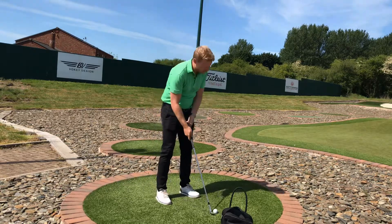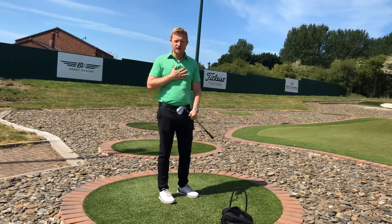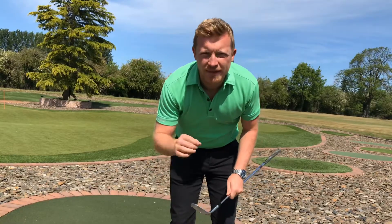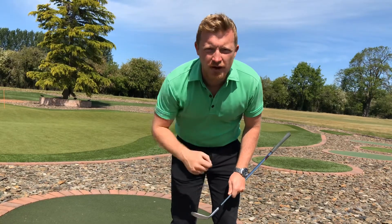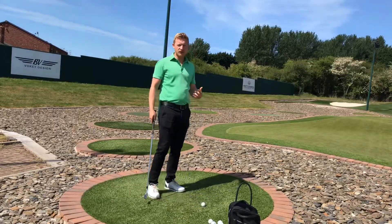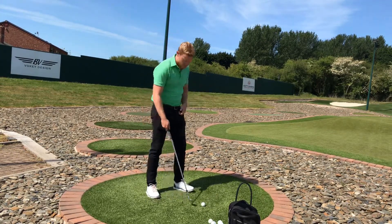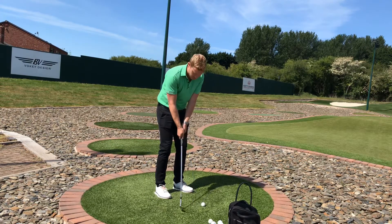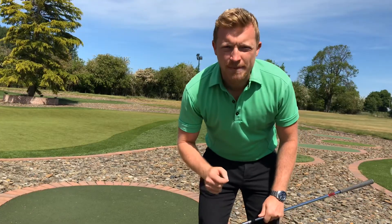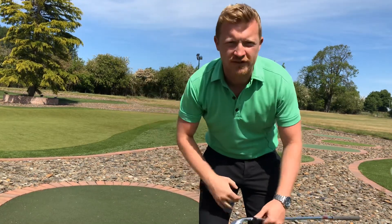Number one is that person who gets really flicky, doesn't use the body, and that affects the quality of their strike. Please don't hit wedge shots like that — you're not going to enjoy the results and it's going to waste multiple shots on the course. You also don't want to be that person that rushes the chip shot, swings it back really short and has to power it up on the way through. And don't be that person that swings it too long, has to slow right down, and hits it big or right in front of them.